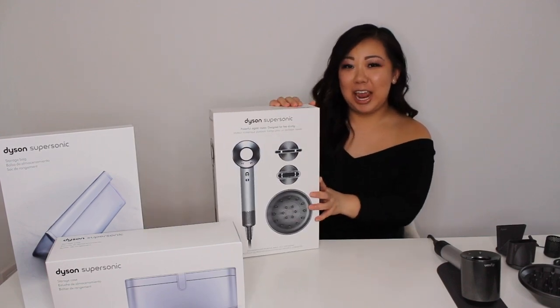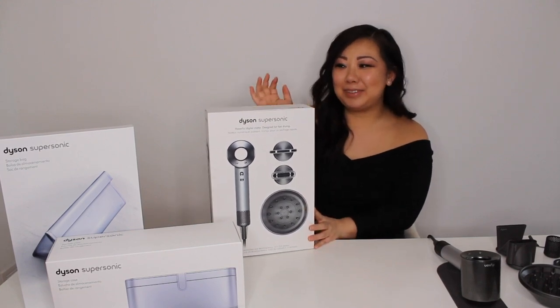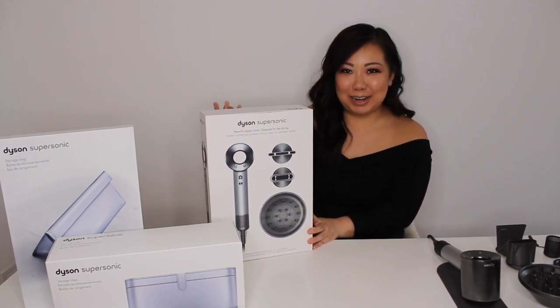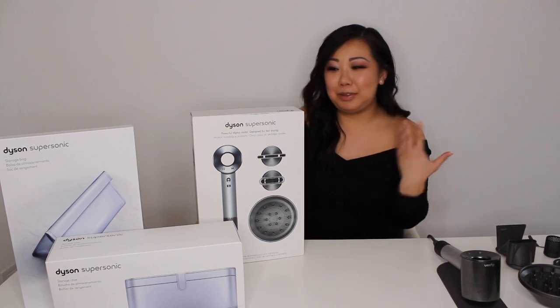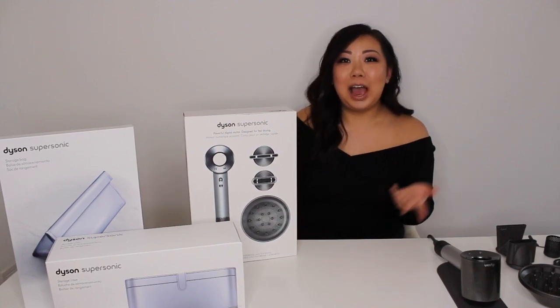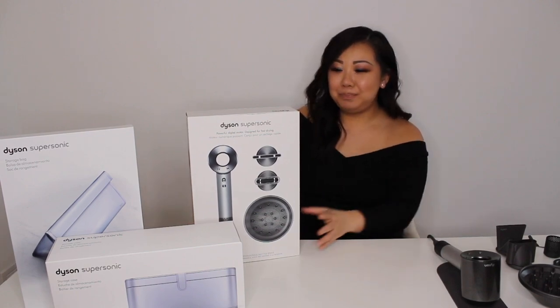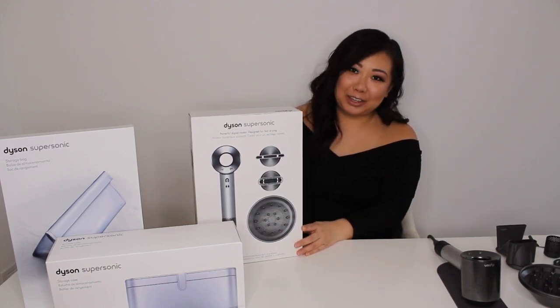Hey guys, I'm Kimmy. Welcome to my channel. Today I'm going to be going over my Dyson Supersonic Professional Edition hair dryer that I'm super excited about. I'm going to talk about some of the features and benefits about the dryer, then go over what's inside the box. I've also purchased a couple of accessories to go with my dryer, so I'm going to go over that with you guys as well.